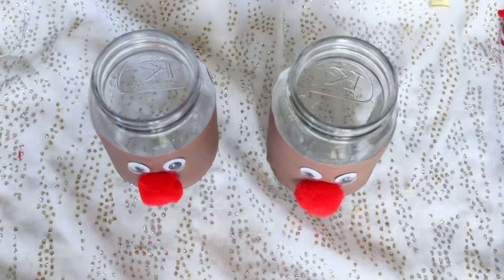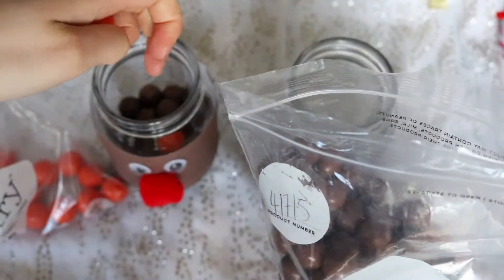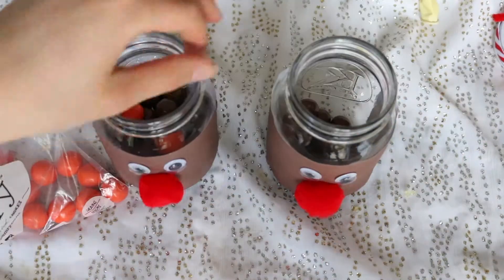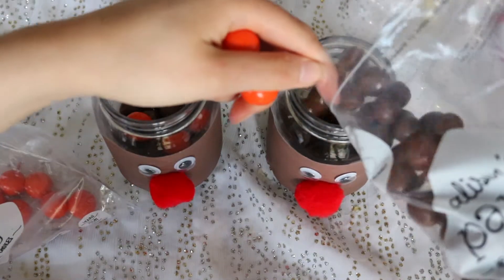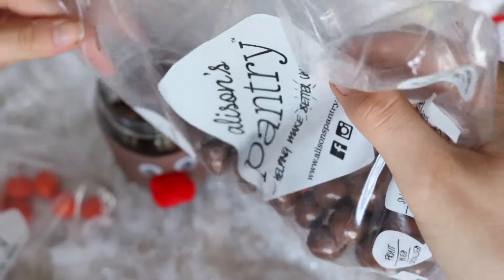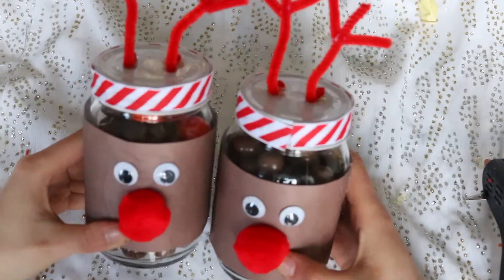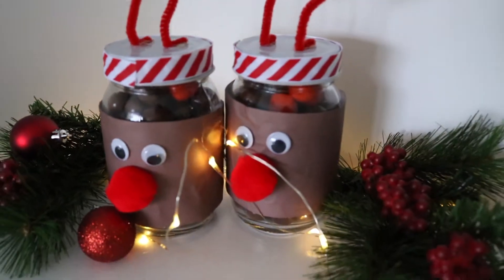Once those are done I'm putting some Maltesers and some Jaffas in — they kind of look like little reindeer noses. I'm scattering the Jaffas within the Maltesers to make it look like there's just the odd Rudolph nose in there. Then they're done — just put the lids on and you've got yourself two cute little reindeer. Thanks so much for watching; if you like this video don't forget to like and subscribe, and I'll see you in my next one — bye guys!